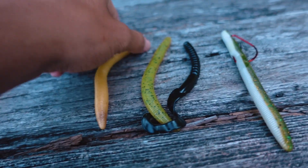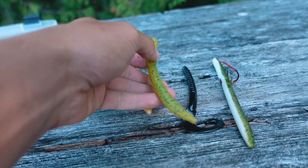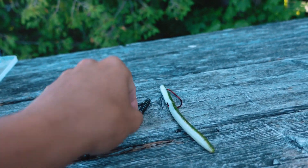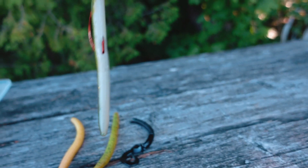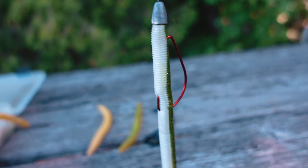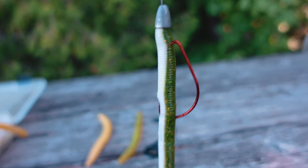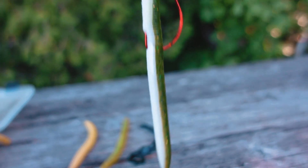My all-time favorite bait right here is gonna be the Senko — any of these fake plastic worms. Any style of worm you can use has been my all-time favorite for catching fish here. Largemouth bass just devour this at pretty much any time of the day. We can use them on a Texas rig like this, with a little weight on the front and a weedless presentation so you're not getting snagged in the weeds. It will still get snagged in stumps, which are everywhere, so you've got to watch out for that.